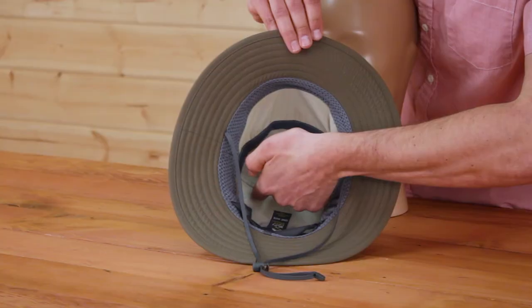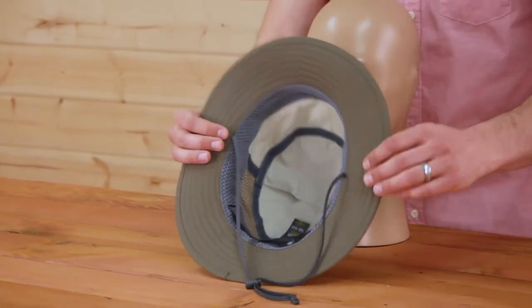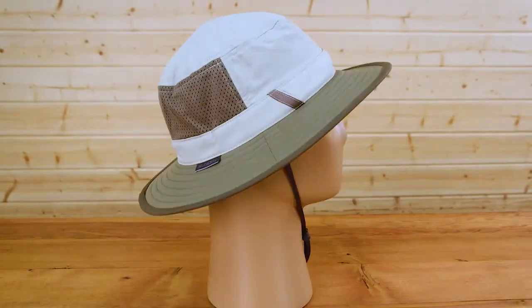But that's not all — we also have a hidden pocket up here. Stash $5 bucks, a fishing license, whatever you need. Again, this is the Brushline Bucket by Sunday Afternoons. I'm Meadow, and don't forget your hat.